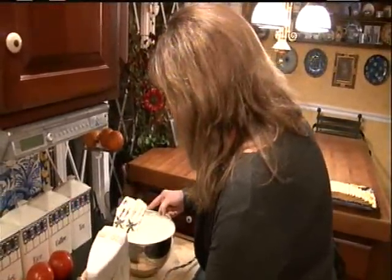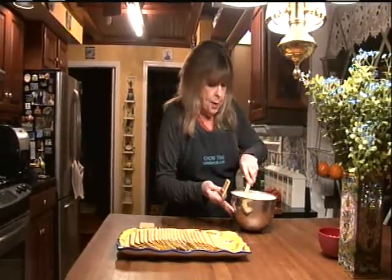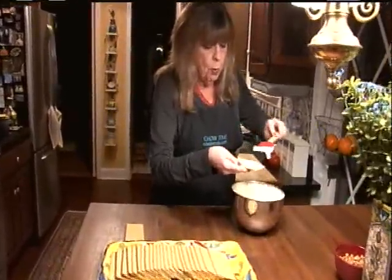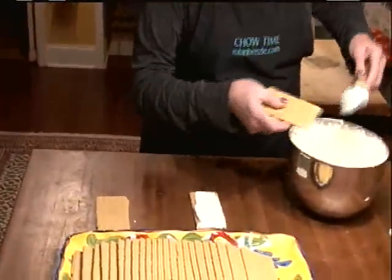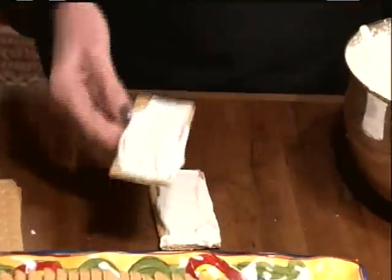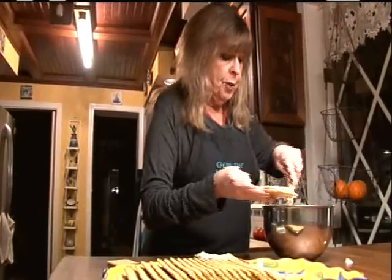I just whipped two cups of heavy cream, to which I added two tablespoons of sugar, and I'm almost done with the recipe. All you do is, you take a sheet of graham cracker, you spread on a thin layer of whipping cream, set it aside, do another one, and you make stacks like that. Maybe four or five to a stack.